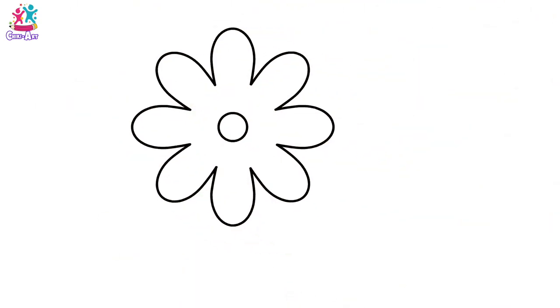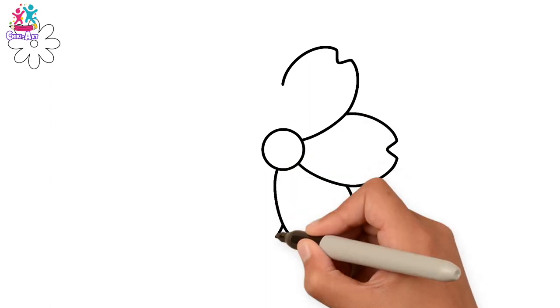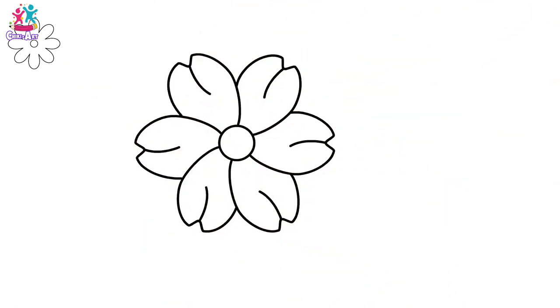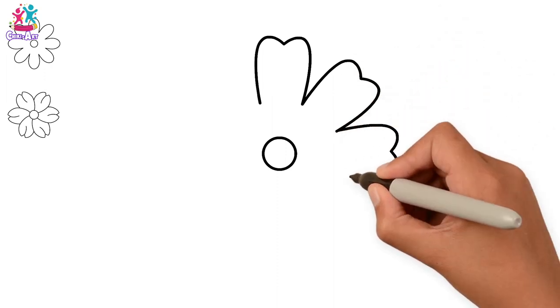There you go! That was easy, wasn't it? Let's try a different one! This time we're going to do a little cut in the middle of each petal, and they're a bit wider than the last one! There! Now for this flower, we're going to make the petals look like heart shapes!